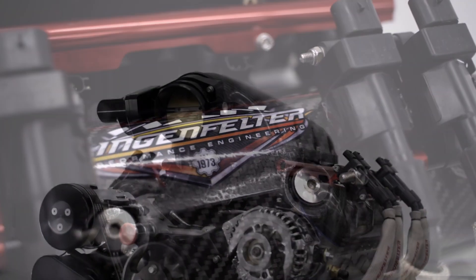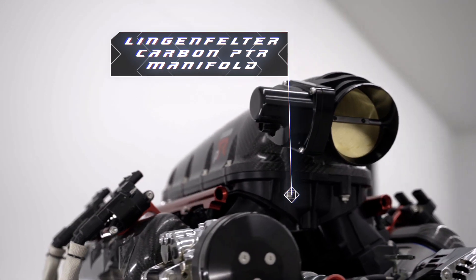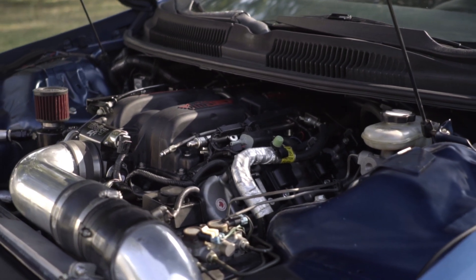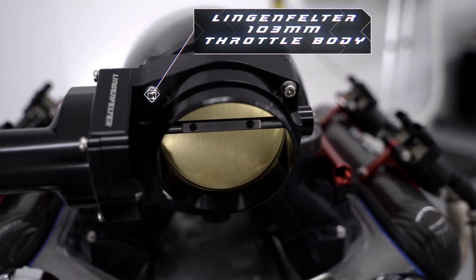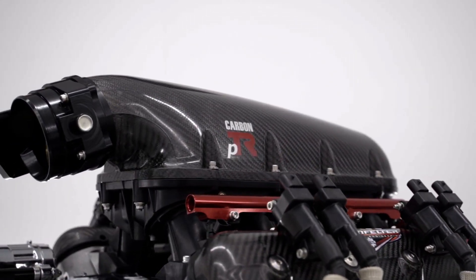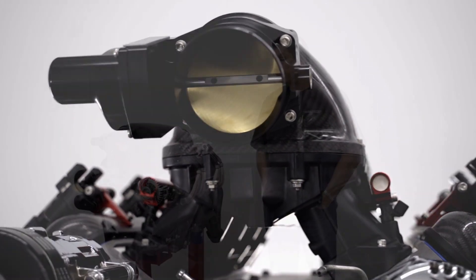This particular motor has the carbon PTR manifold on it, which represents the higher end of the horsepower and RPM range for the motor. It can be used with many different LS7-based manifolds, but this would be the ultimate package as displayed right here. It also features our new 103 LS-based throttle body. The combination here will run in excess of 8,000 RPM and achieve 800 plus horsepower in naturally aspirated form.